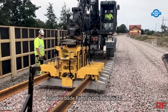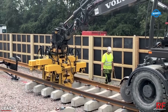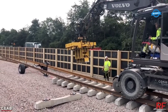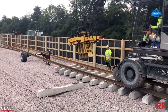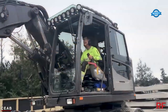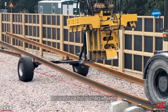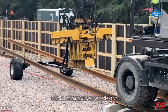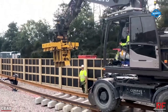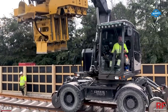Moreover, the incorporation of a rail lift on wheels enhances the overall efficiency of the system, ensuring smooth transportation and placement of the sleepers. To optimize the construction process, it would be highly advantageous for the sleepers to arrive at regular intervals. Ideally, a six-sleeper interval would enable a steady workflow and minimize disruptions. However, this aspect of the system may require further refinement to ensure seamless synchronization.